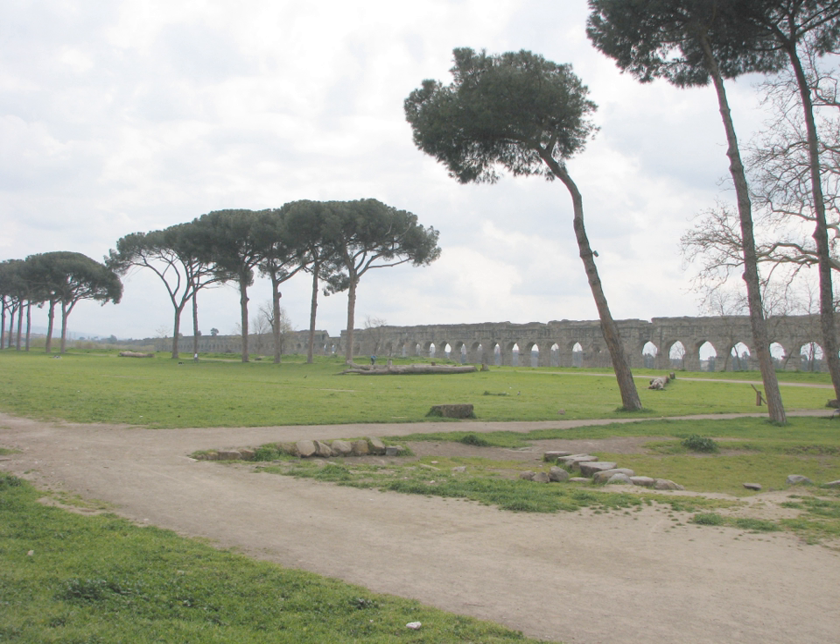Its main springs, the Caeruleus and Cirtius, were situated 300 paces to the left of the 38th milestone of the Via Sublacensis. The total length was approximately 69 km (45–46 miles), most of which was underground.